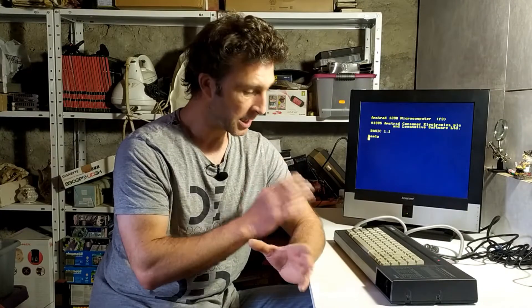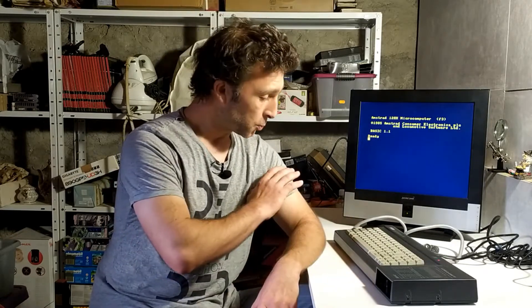Hello everyone, welcome back to the basement for part 3 of my 'turning an Amstrad CPC 6128 into a VIC-20', which is nothing more than me having bought an Amstrad 6128 cheaply enough, doing it up, seeing it's working, and trying to sell it on to be able to afford a Commodore VIC-20.